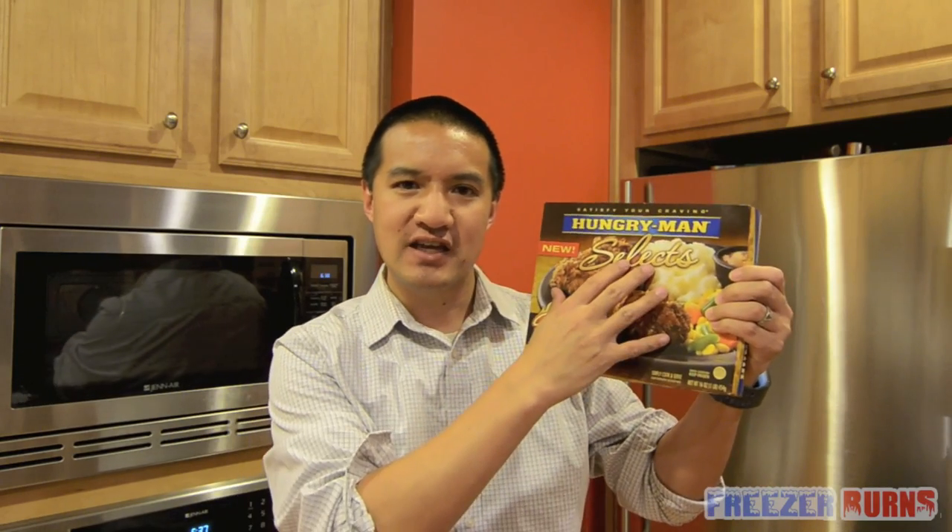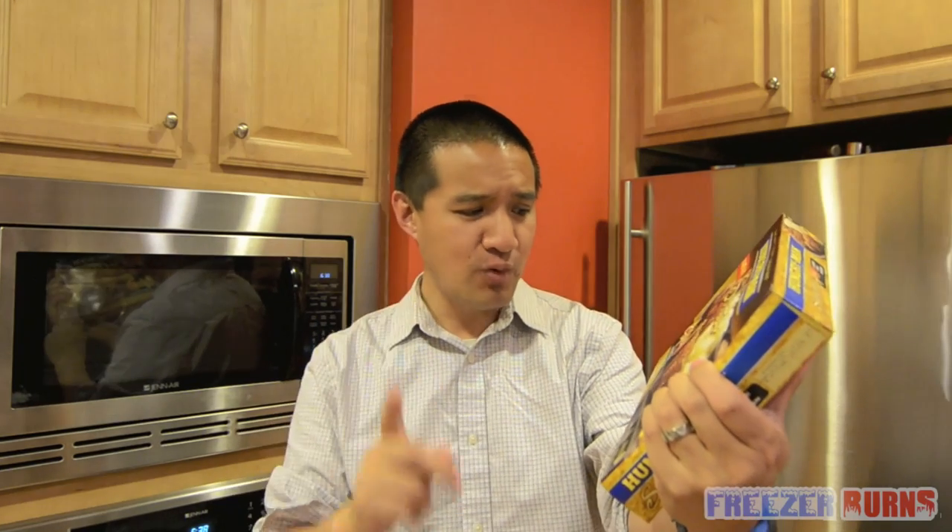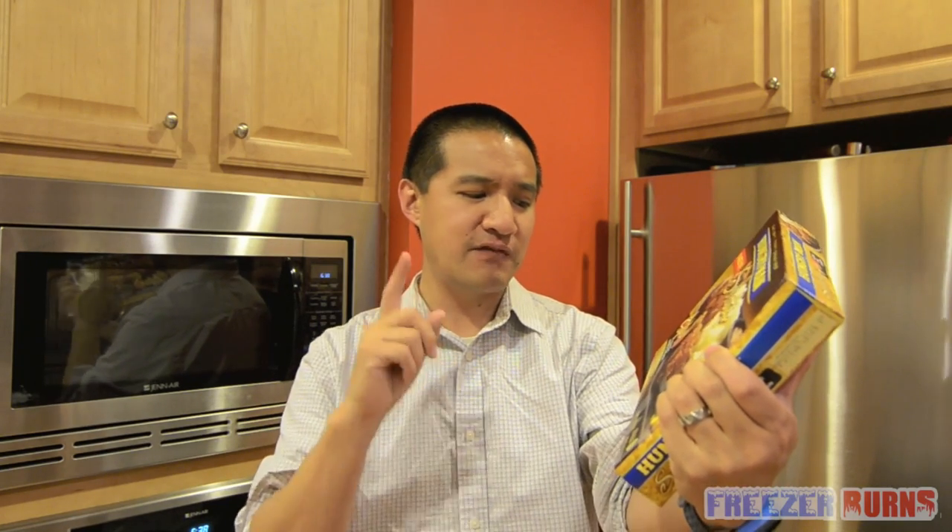Hungry Man Classic Fried Chicken is truly a classic. It's like the original — like Salisbury Steak and Meat Loaf — the original TV dinner, microwave frozen dinner. Hungry Man's taking it up a notch with a spicy classic fried chicken, with tender dark chicken portions. That sounds gross. With home-style mashed potatoes and mixed vegetables, and it includes an apple dessert.